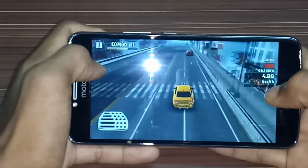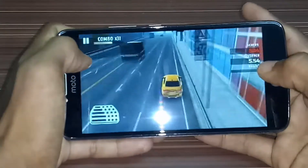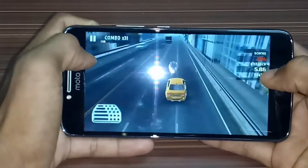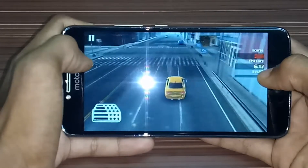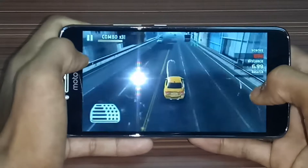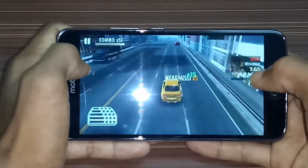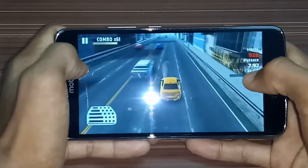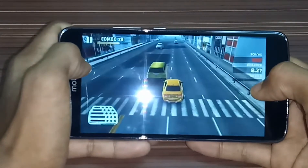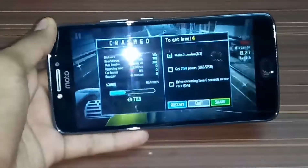Rendering perfectly. This phone comes with a very big battery — 5000 mAh. Crashed. Good animations on this game also.